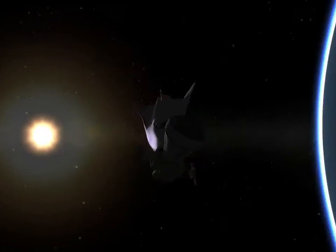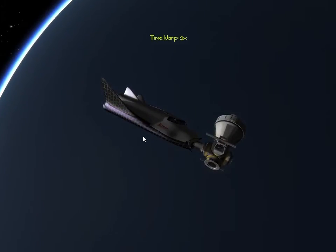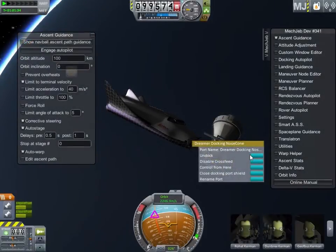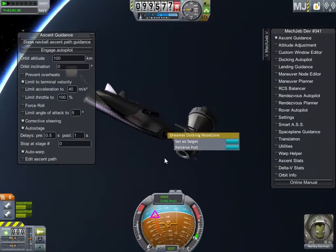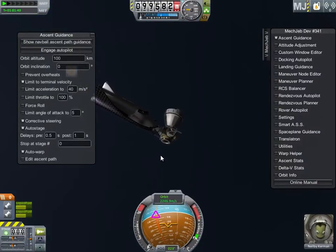As you see, it's just a standard 1.25 meter clamp-o-tron compatible nose — right into the stock docking port. Unhook and flip it around and take a look at the aft docking port.